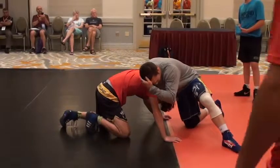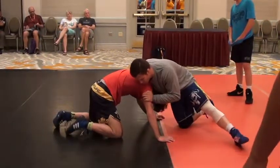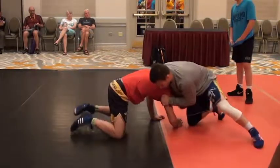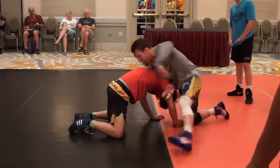Something we've really been implementing at BVU and with our regional training center guys — the Northwest Iowa Regional Training Center — is tug, knife, hook. Essentially we're going to tug to get weight on his hands, then knife, then hook.